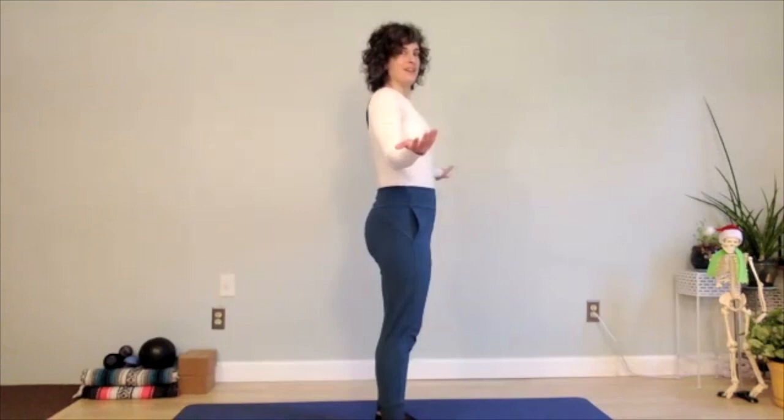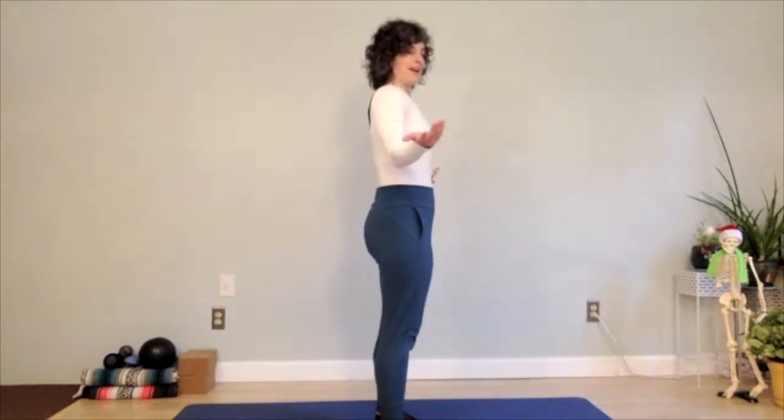Bring your teacups together in front of you and take a nice inhale. Then on the exhale, turn your hands out to the sides and see if you can spill the tea back behind you. Then inhale as you come forward. Don't drop your newspaper — as you open the hands to the side, try to spill the tea back behind you and hug your newspapers in by your sides.